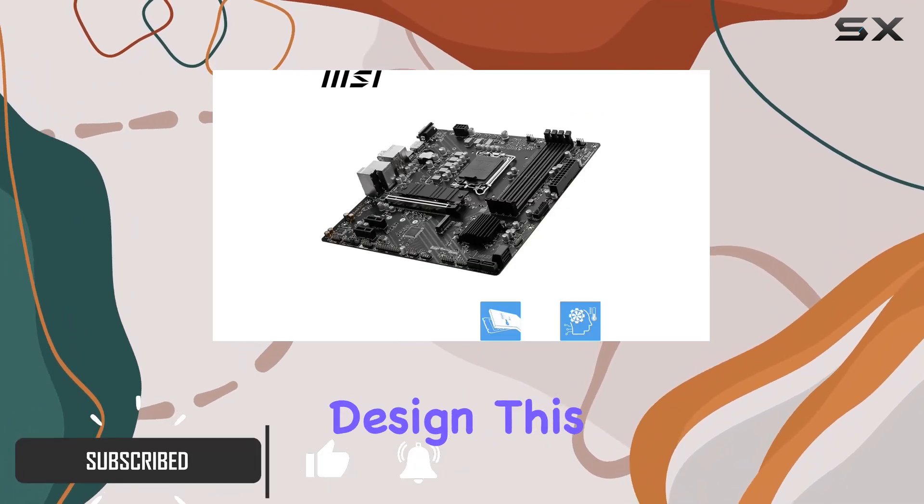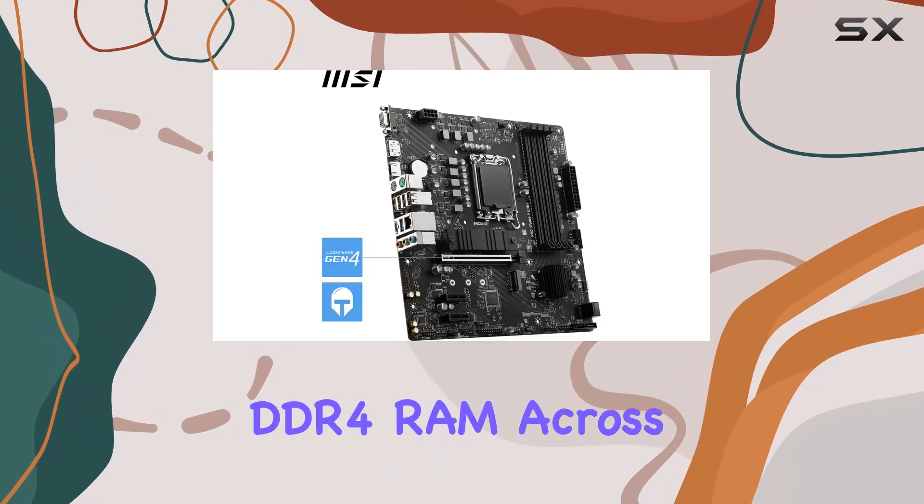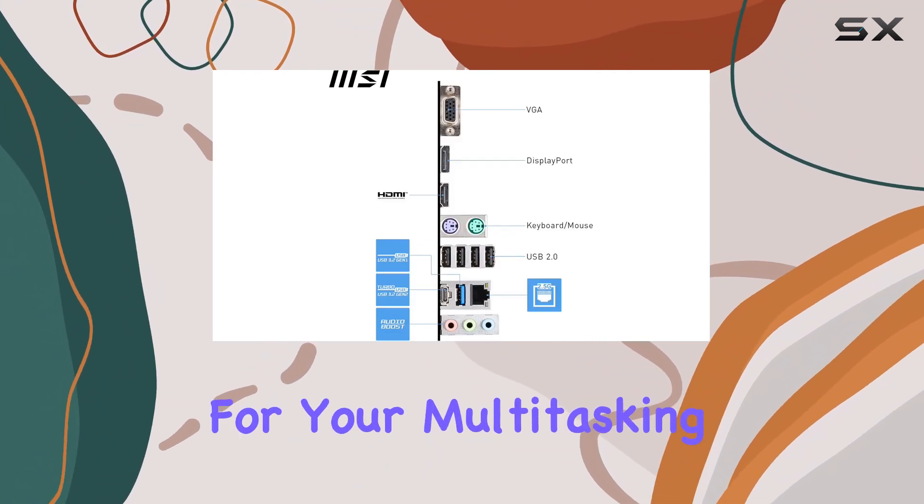Boasting a versatile design, this motherboard supports up to 128GB of DDR4 RAM across 4 slots, ensuring lightning-fast performance for your multitasking needs.